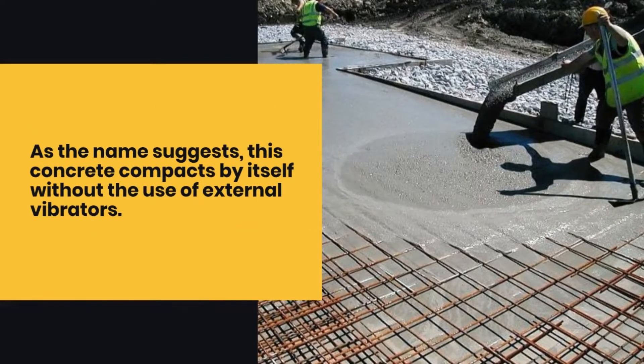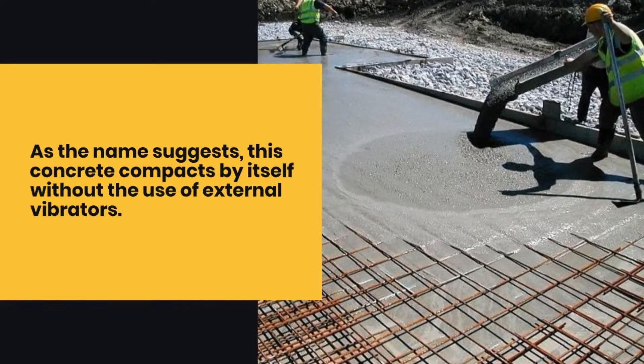As the name suggests, this concrete compacts by itself without the use of external vibrators.